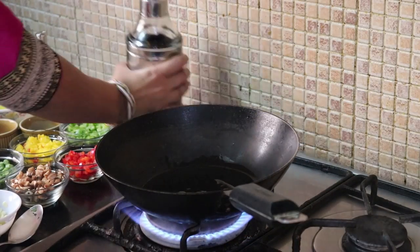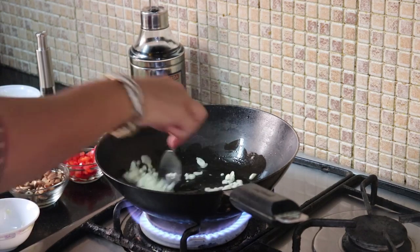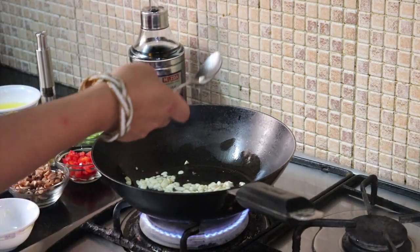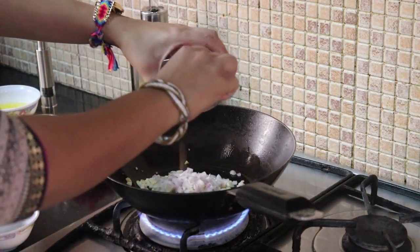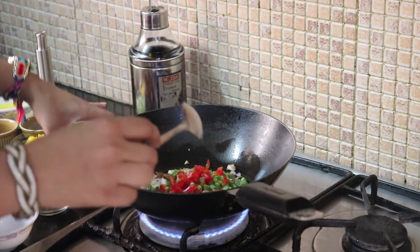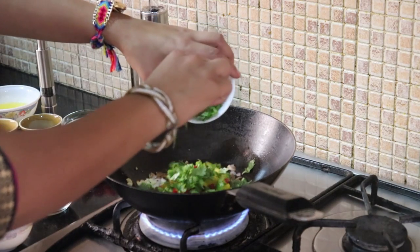Now we will add a little oil. Then add finely chopped garlic and cook until it becomes golden brown. We will add the finely chopped onion, finely chopped mushrooms, finely chopped beans, a little bell peppers, and fresh coriander, and sauté it all together.